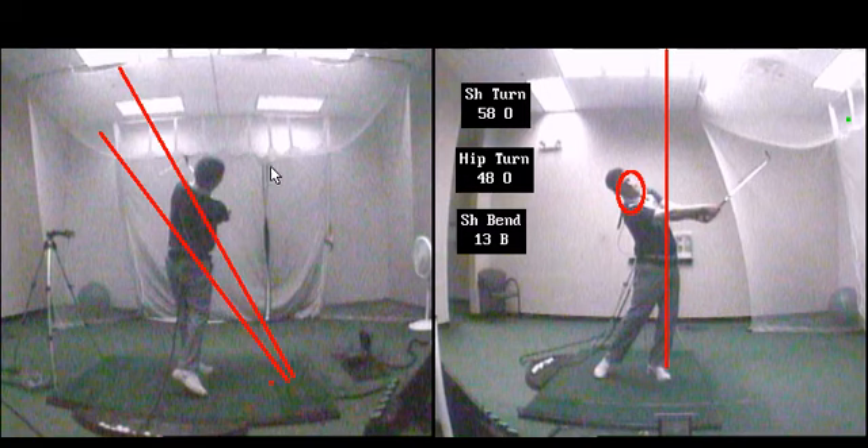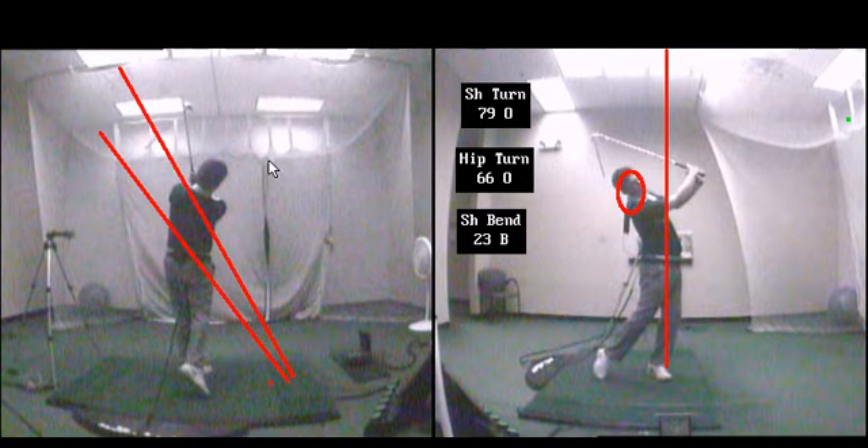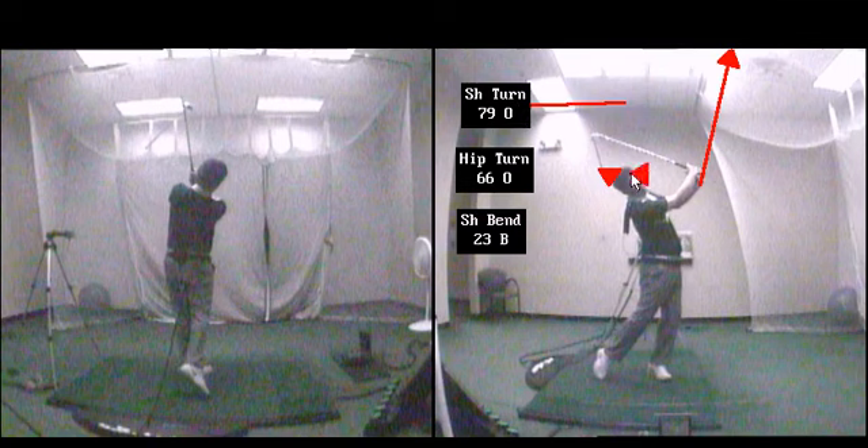I'm going to play this through to the finish. Let's take note of a couple things — let's look at where the arms are; they're very high. Also note the turn numbers as well as the shoulder bend. Now let's look at what a prototypical golf swing would be that would cause a minimal push with little to no curve.